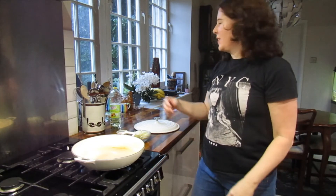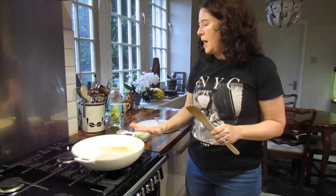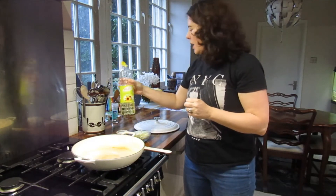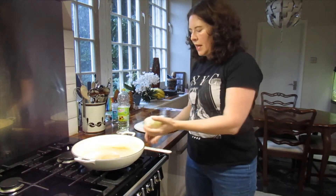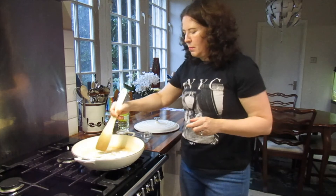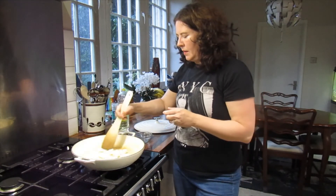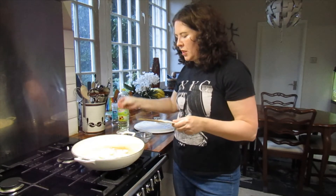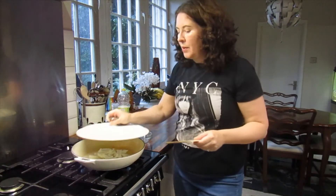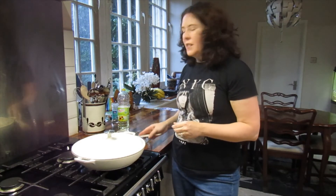We're going to start by cooking down the onions. We've got the gas on absolutely as low as possible. We need a pan with a tightly fitting lid, and we're going to add about a tablespoon of oil. We'll add our onions and spread those out nicely, then add a good pinch of salt. Pop the lid on and cook for 20 minutes, checking occasionally to make sure it doesn't burn — low and slow.